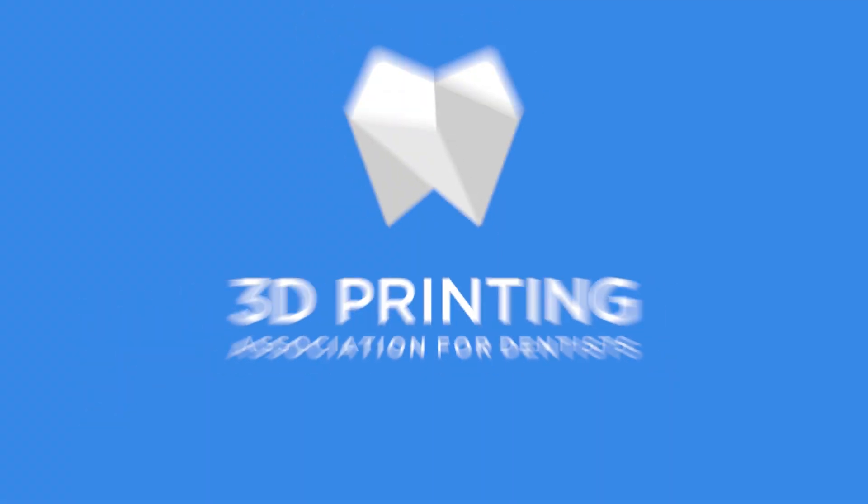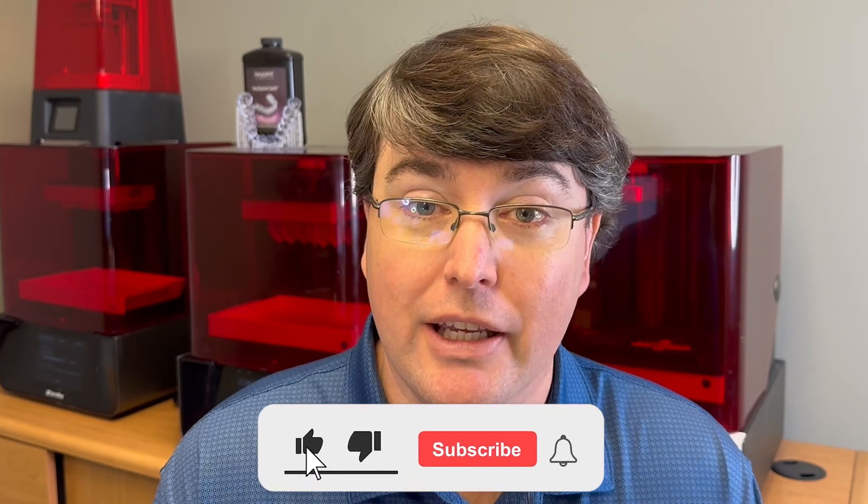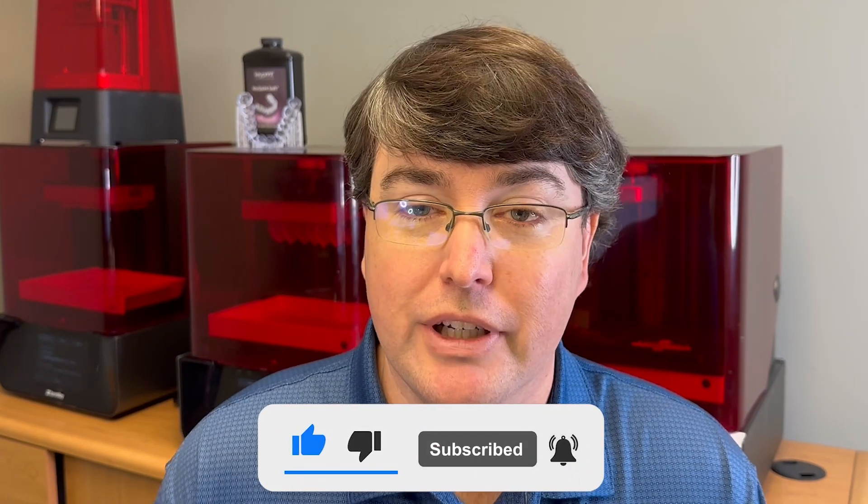This is the video series that helps dentists figure out how they can put 3D printing into their practice as seamlessly and as profitably as possible. Please take a minute and subscribe to this channel — you'll continue getting these videos, and it helps other dentists find them too. Give us a thumbs up if we're doing a good job, because we really want to spread the word about how 3D printing can help all of our practices, drive down costs, and help all of our patients in return.